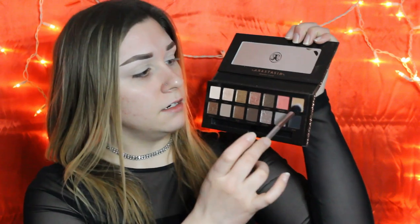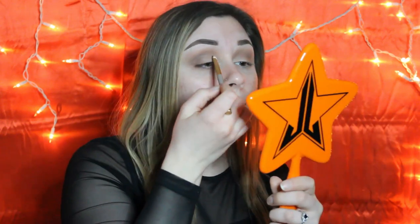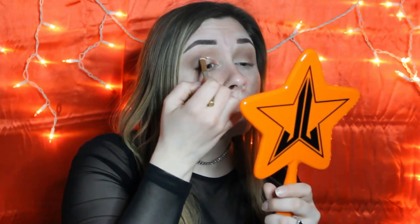First things first, I'm going to go in with the shade Birch right here and put it right in the crease — just a soft transition shade. I'm also going to stamp it right here, and then I'm going to use the shade Twig right over top of Birch just to soften things up. Then I'm thinking about going in with Rose Quartz all over the lid. I'm going to use some setting spray to make it more of a metallic eyeshadow, which makes it easier to apply with less fallout.